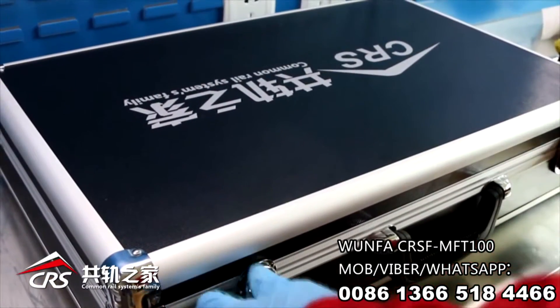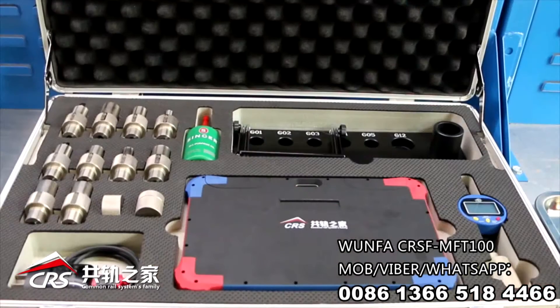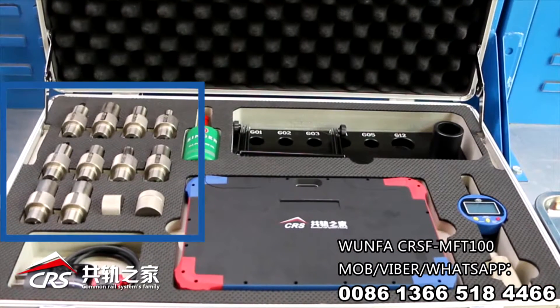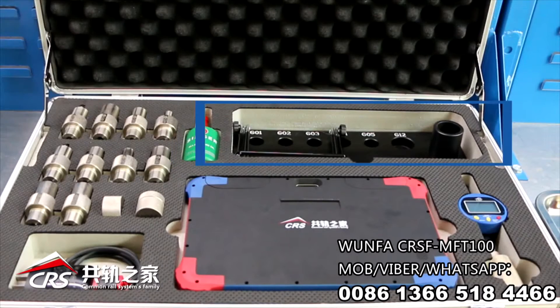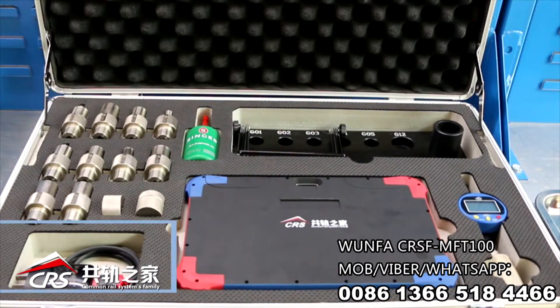Dear friend, I'm glad to introduce the submodule of MFT100 Precision Repair Master to you. The repair master includes hand gauge kits, anti-rust oil, adapter and bracket, remote connection dial gauge, intelligent app, and charger.